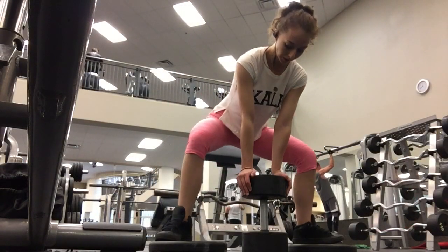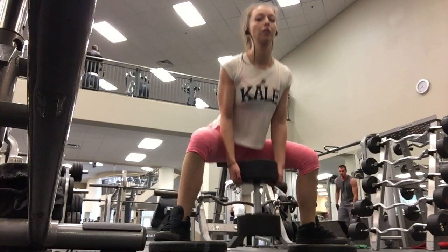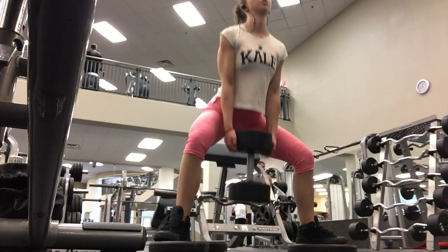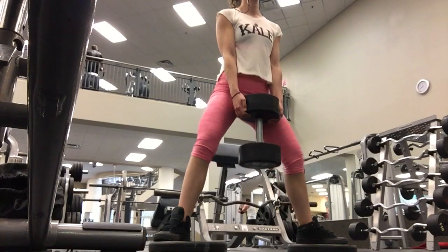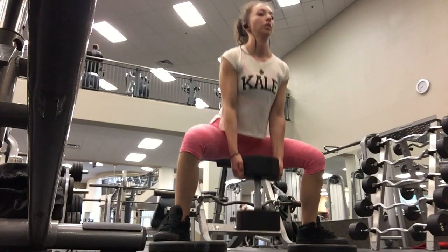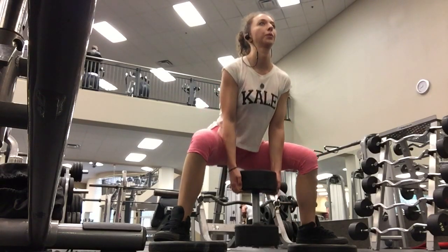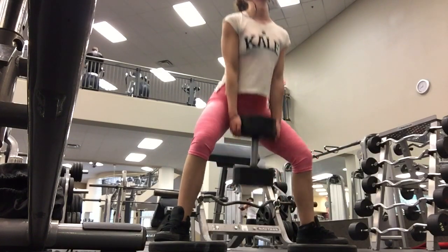Next I switched over to another variation of the sumo squat. In this exercise I hold the dumbbell between my legs. I'm standing on some weights to allow me to go deeper into the squat, as the dumbbell will limit my range of motion. Now it's really important when you're doing this to keep your back straight and your shoulders back. If you find you're hunching, drop to a lower weight. Here I did 65 pounds for 12 reps and 75 pounds for another 12 reps.